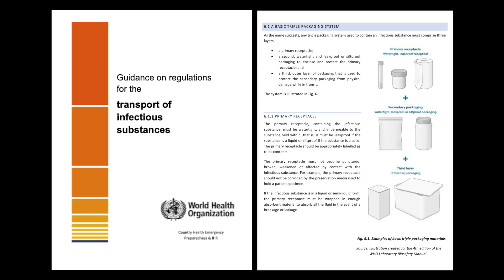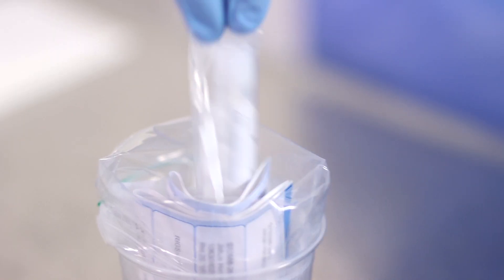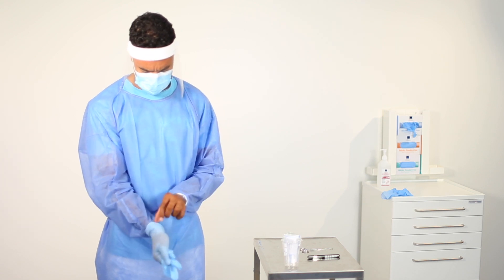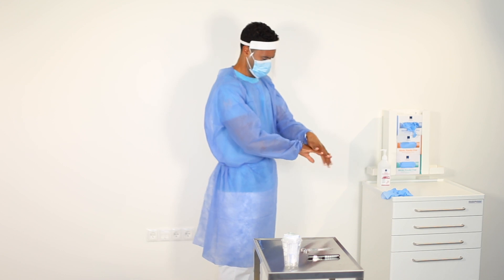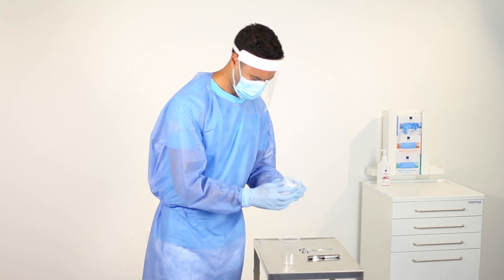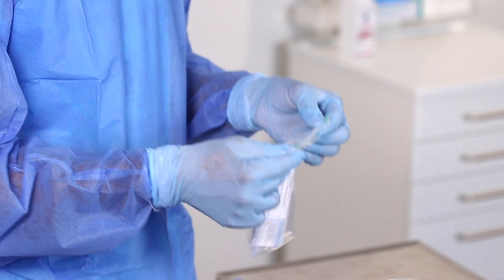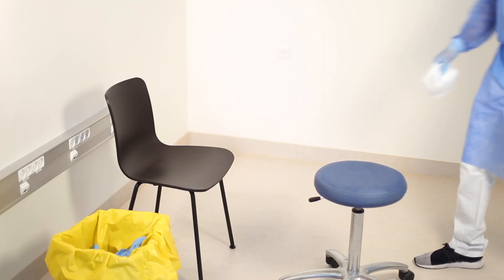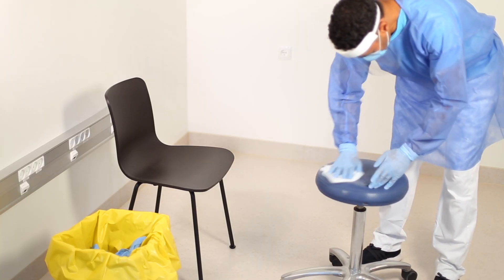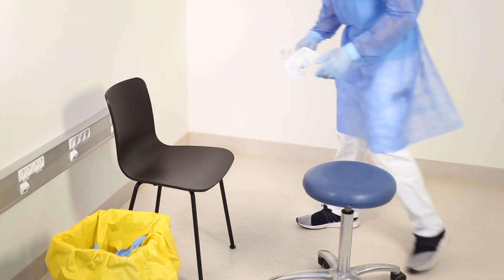Package the specimen collection vial according to the national or institutional standard operating procedures. One way is to put the vial directly into the small bag without touching the label on the outside. Then, take off the gloves and discard them in the bag for hazardous waste. Perform hand hygiene and put on clean gloves before closing the bag and proceeding to package the sample. High-touch surfaces, including the chair and exam table in the area where the patient was sitting for the procedure, should be cleaned and disinfected in between patients.